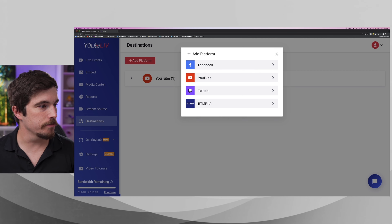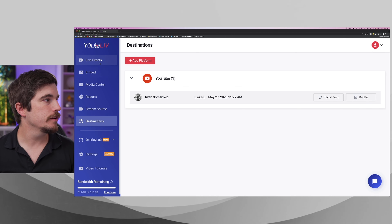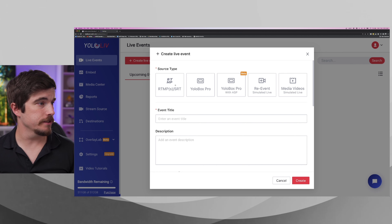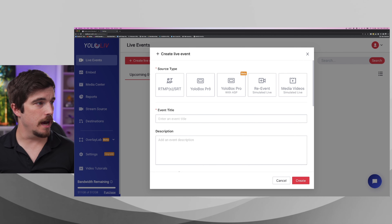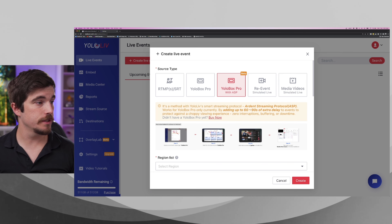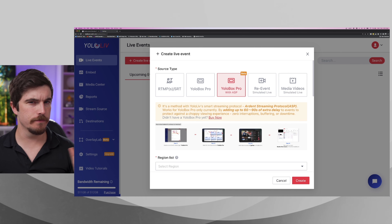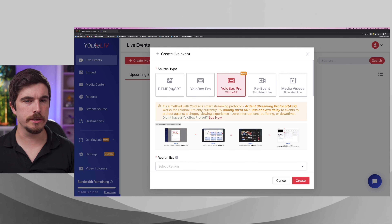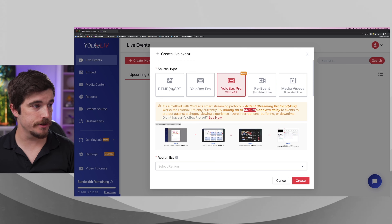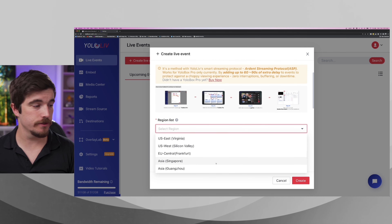Let's jump in and have a look at how easy this is to set up. I've got the YoloCast dashboard open here — this is where you set up live events. You can embed things into your website and set up destinations linking with your platform of choice: YouTube, Twitch, or RTMP. I've already got my YouTube channel linked up so we can set up the event in the platform, or go into YouTube and set up as normal, then just copy the RTMP link. Let's go in and set up a live event.